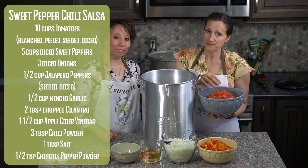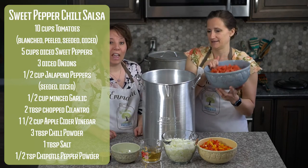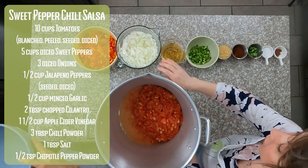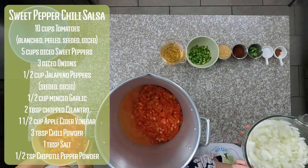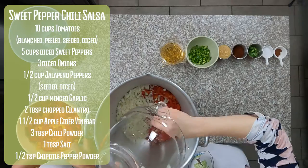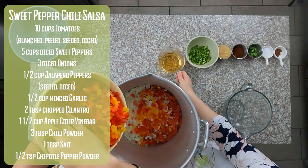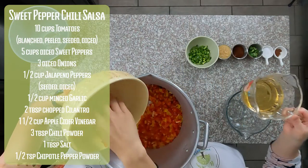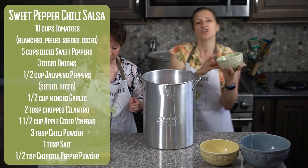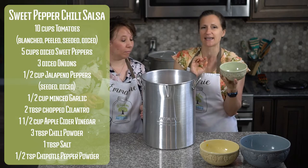We're going to start with ten cups of tomatoes. These tomatoes have been blanched, peeled, seeded, and diced. If you're unsure how to blanch a tomato, go ahead and check out our basic video — we have a tutorial on there for you. Then we have three onions that have been chopped up. We really like to use the sweet onions because we feel like it gives it a little bit better flavor. Then we're going to do five cups of multicolored peppers. We have one and a half cups of apple cider vinegar, and half a cup of seeded diced jalapenos. It's a good idea to use gloves for this and just be careful.